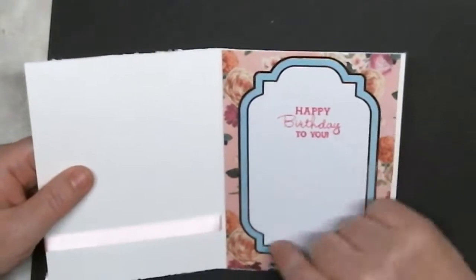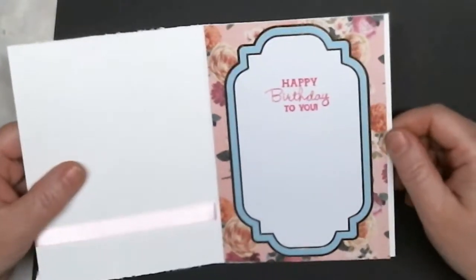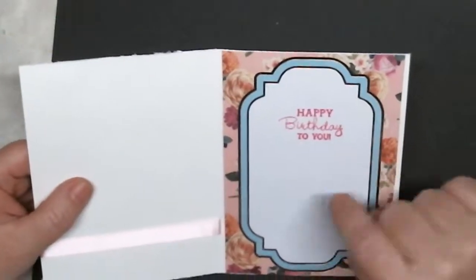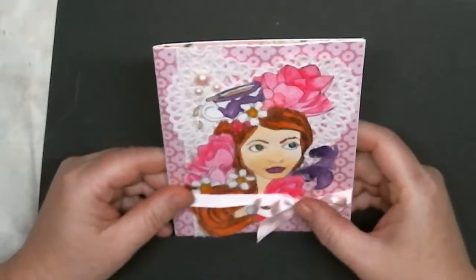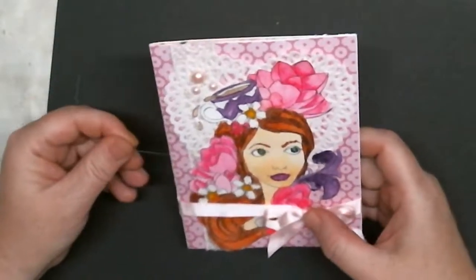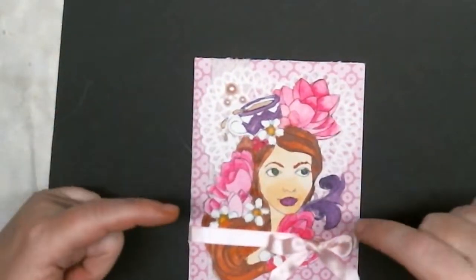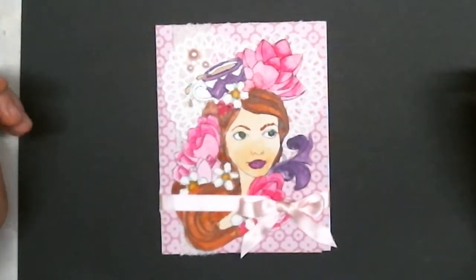On the inside — and I think this is really shabby chic, I think this is beautiful — I took one of the cut-aparts from that paper with all the foiling, and then I stamped 'Happy Birthday to You' in it. It's a simple card but I think it's pretty. I would love to receive something like this in the mail, so I hope she loves it too. Check out the description below, send her some birthday love — talk to you later, bye!